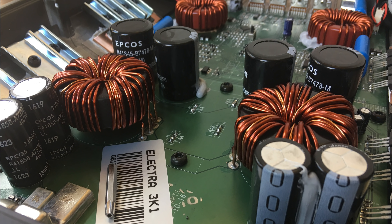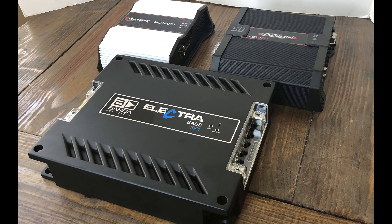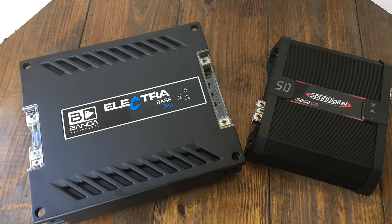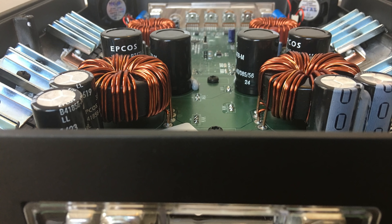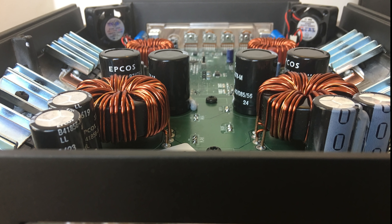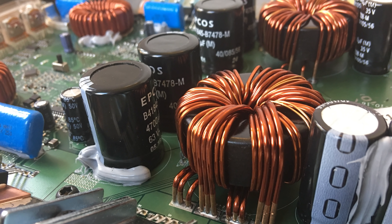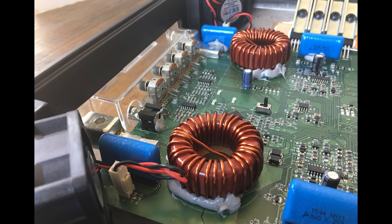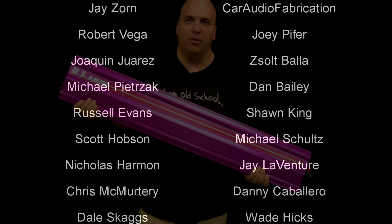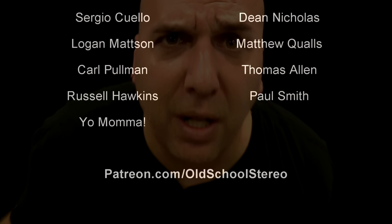Alright guys, there you have my test and review of the Electra 3K1 from Banda. It's a Brazilian amplifier — it was designed to run large pro audio speakers. I'm still not sure it's really cut out to do the low bass that we do here in the US, but obviously a lot of people use it for that and it seems to work okay for them. For me, for sound quality, it doesn't really sound the best especially at low volumes. But man, you crank it up and she can really put out the SPL. That's just my opinion. This is Big D Wiz — until next time, you know where I am, I'm outta here!